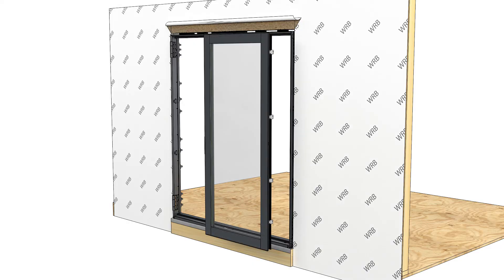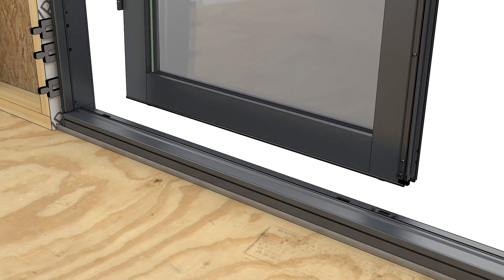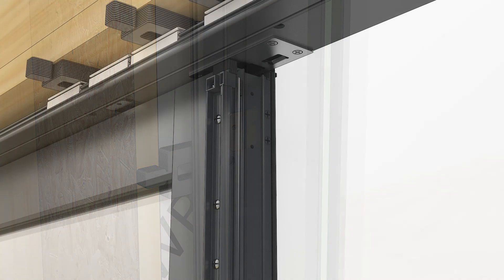Install the stationary panel. Set the panel on the sill and align the sill bolts with the holes in the sill. Tip the panel into place. Take care to avoid damage to the frame from the sill bolts on the bottom of the panel.